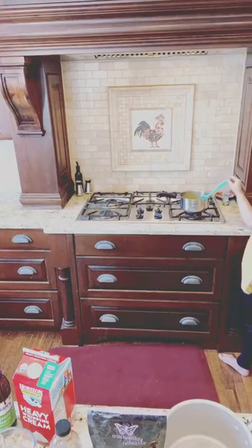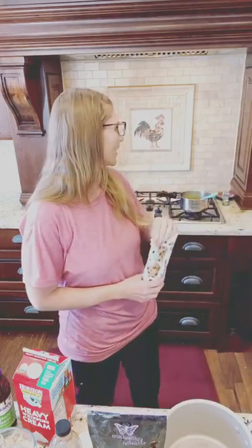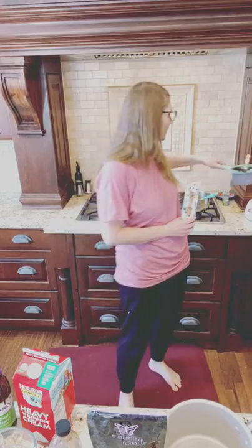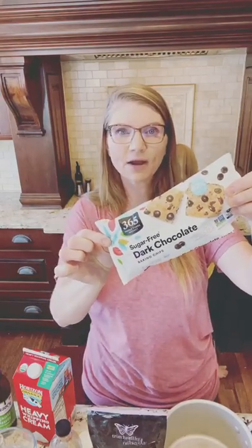Step one: make your caramel sauce first. For time's sake today I already started melting my chocolate. You can use your favorite brand of chocolate chips — I have sugar-free dark chocolate, 365 from Whole Foods. That's what I'm going to be using. So this recipe is actually really easy, but I should say that with a disclaimer: you've got to follow the steps for the caramel.